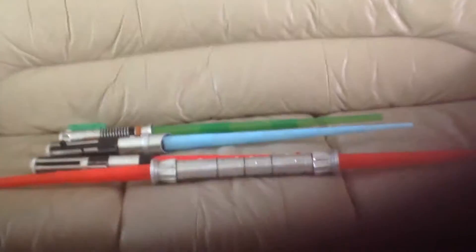Moving on, I want to be showing you my lightsabers. My face really hurts. The oldest is at the back and the newest is still at the front.